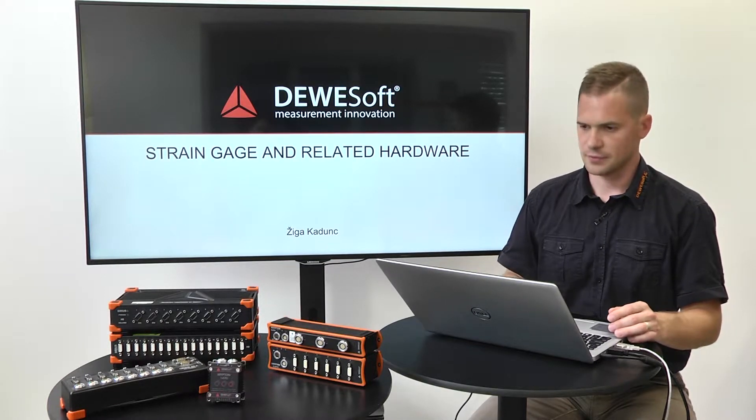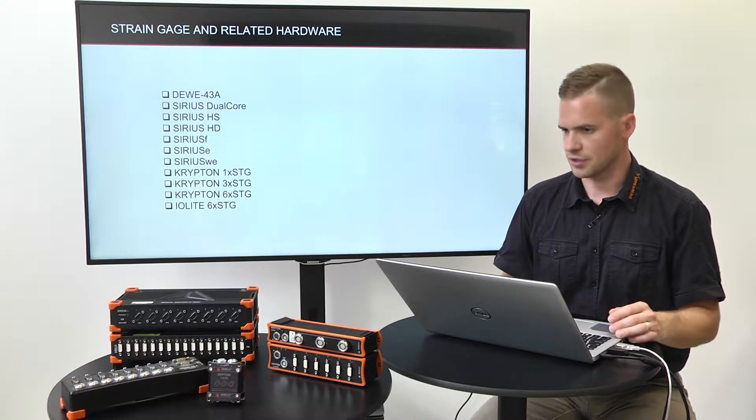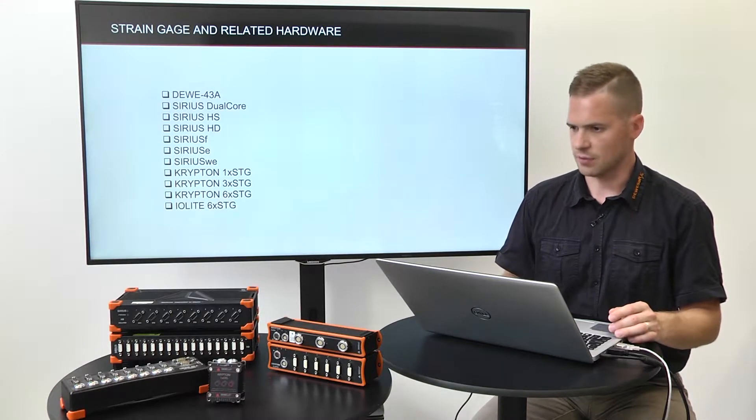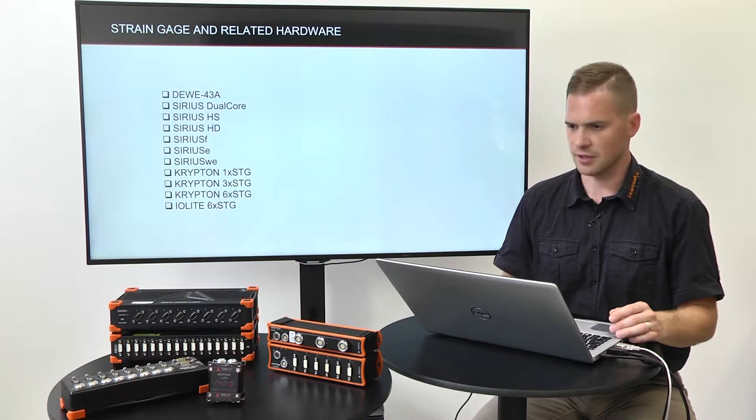Strain gauge and related hardware. At DeweSoft we offer many instruments to measure with strain gauges, all the way from the basic Dewe43 to high-speed data acquisition with Sirius and distributed EtherCAT based Krypton and Iolite product line.